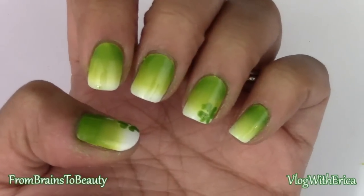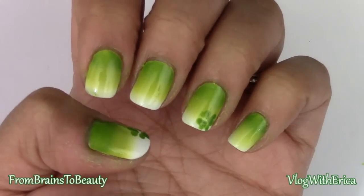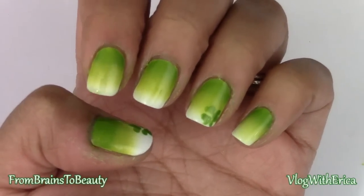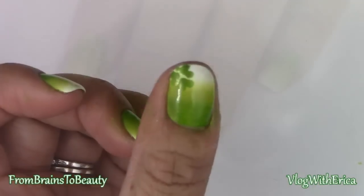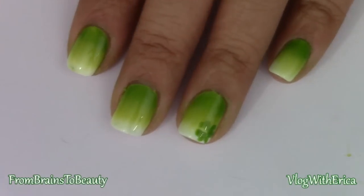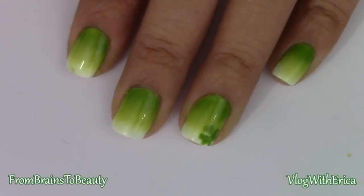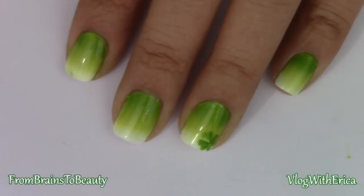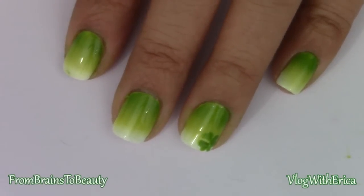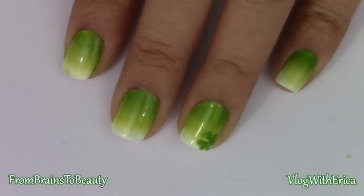So here is the finished look. I hope you guys enjoyed this tutorial and I hope you try it out. If you do, please make sure to share your pics with me on Facebook, Twitter, and Instagram. If you have any recommendations or suggestions, please let me know down below, and check out my blog to see what products I used for this look. Thank you guys for watching — this is Erika from Brains2Beauty.